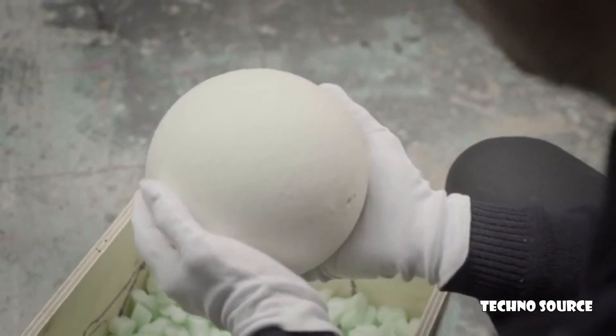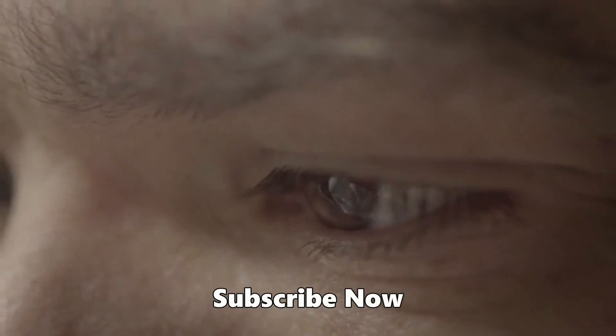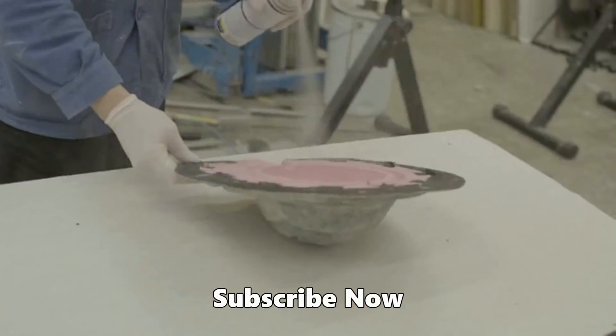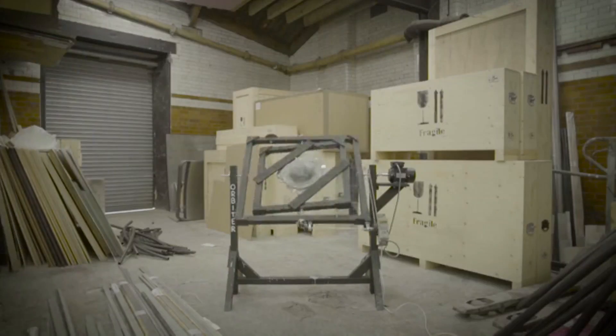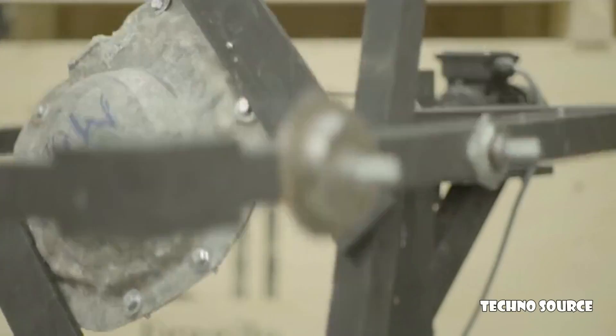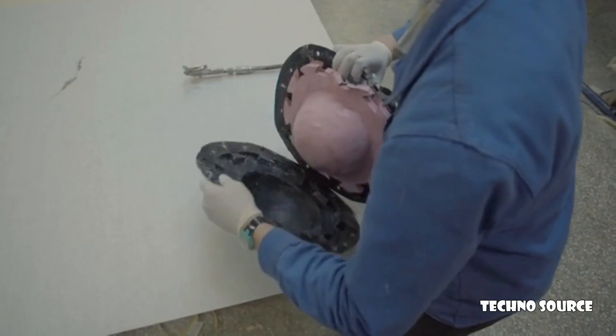I even took a job with expert mold makers to learn the craft and create the most detailed cast. Each Moon is carefully rotocasted in my studio with pigmented polyurethane resin in order to get the correct finish and tone.